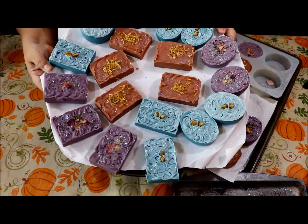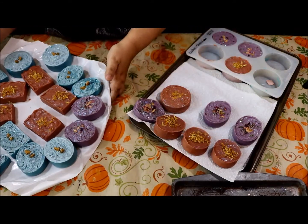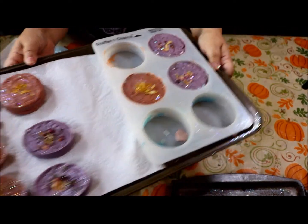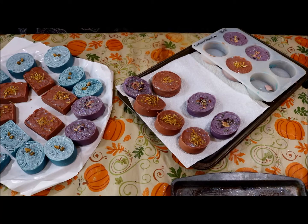You get the idea from the ones we did take out — look at how pretty they are and how many it made. This is a real money maker. I'm going to let the remaining ones get a little harder in the mold. I'll bring you back when they've hardened up and show you how we're going to wrap them.